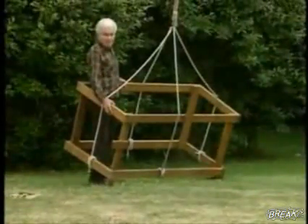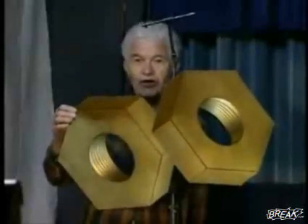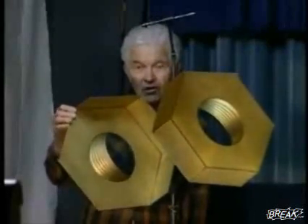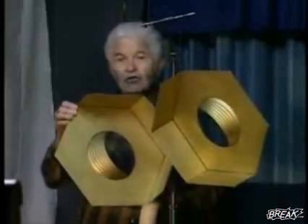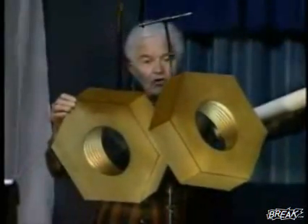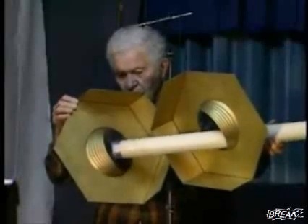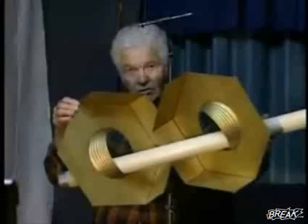Got it figured out yet? Here's another one. This represents two large brass nuts. When I move them, they look like they're moving independently. Now I have a straight tube here. I'm going to push this straight tube through this nut, and you'll see that it looks like it has to bend in the middle to go through the other one.